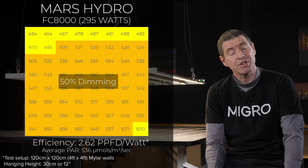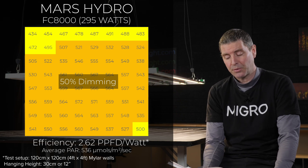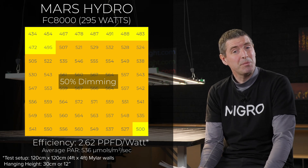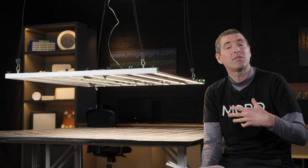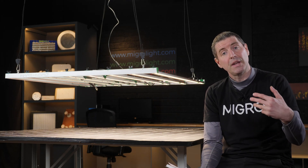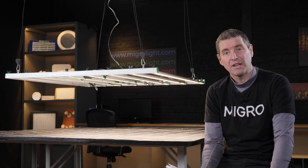I also tested at the 50% dimmer setting, which resulted in a consumed power of 295 watts and an average PAR of 536 micromoles per meter squared per second, with a system efficiency of 2.62 micromoles per watt of usable PPF per watt — an excellent result. So you could use the 75% setting for veg and the 50% setting for late seedlings and early veg in this commercial setup.